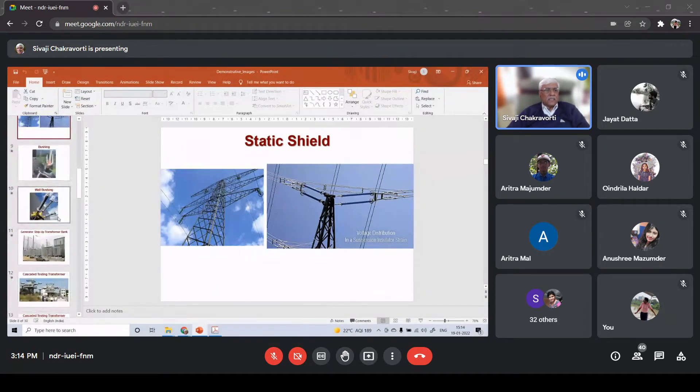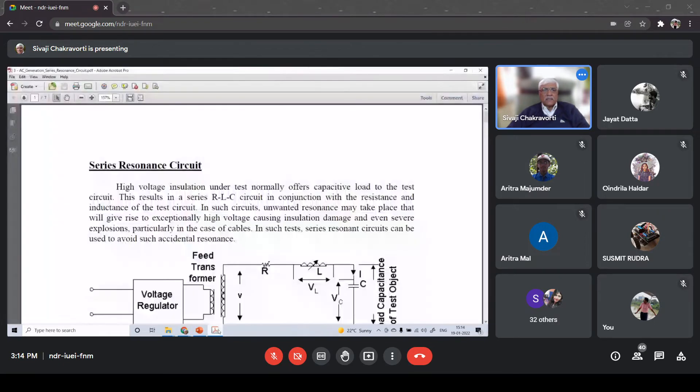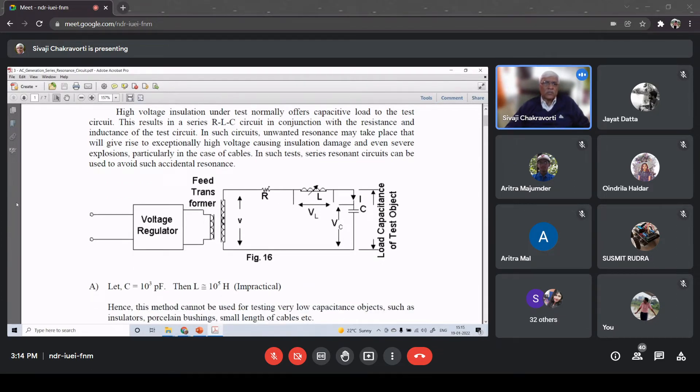With this I shift now to today's topic, which is the generation of high AC voltage through a series resonance circuit. Typically a circuit is used where we have the low voltage source on the left side.